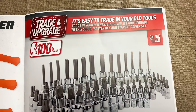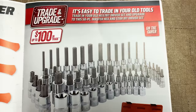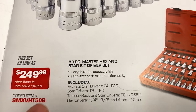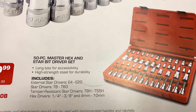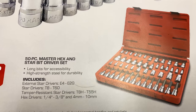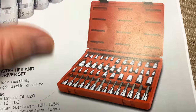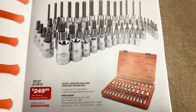And here we go with up to $100 in trade-in on the 50-piece Master Hex and Star Bit Driver Sets. Comes in the red plastic case. $249.99 with the trade-in — so if you don't have a trade-in, it's $349.99. Here's what it comes with: external star drives E4 to E20, Torx tips from T8 to T60, tamper-resistant Torx tip T8 to T55, quarter-inch to three-eighths inch hex drive, and four-millimeter to 10-millimeter. Should pretty much cover everything you want between your regular Torx, tamper-proof Torx, E-Torx, and hex.